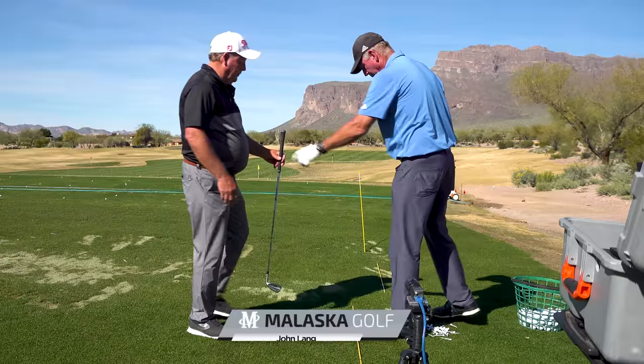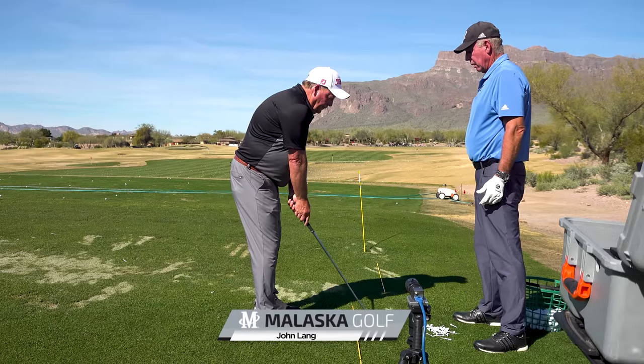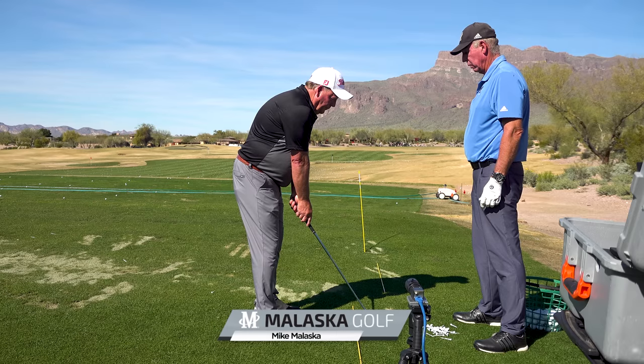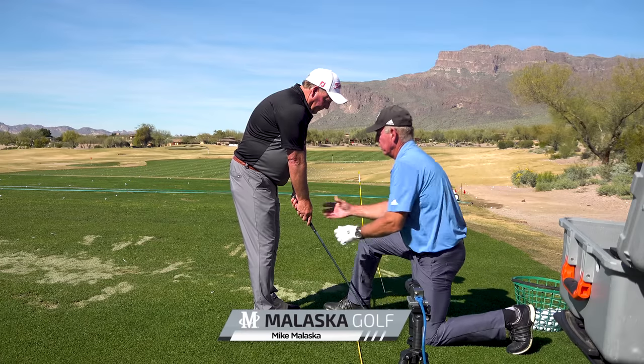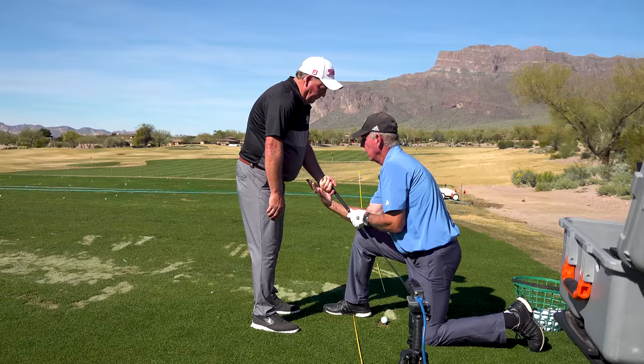All right, come on up here, take your grip. Is that how you normally grip it? Yes. Okay, here's the first thing we're going to do — turn your hand over. You've got no chance.